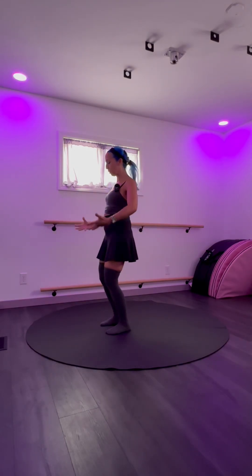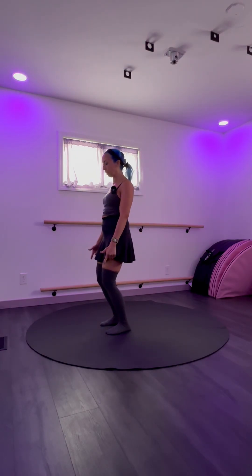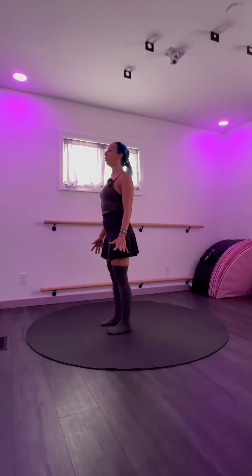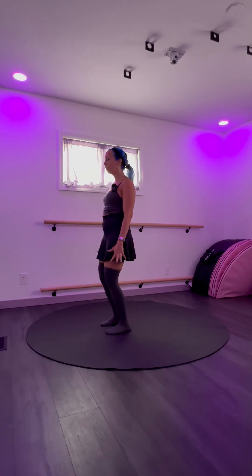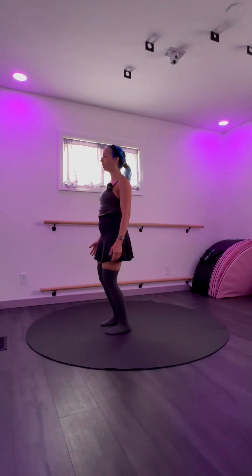When we inhale we lift up, when we exhale we relax. So you can do that with your knees and your body — inhale, get really tall, press into your feet, exhale, soften your knees and soften your body, letting your breath kind of guide you.